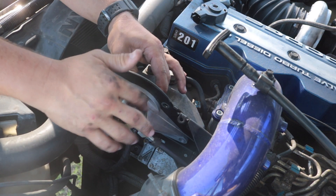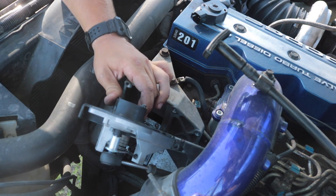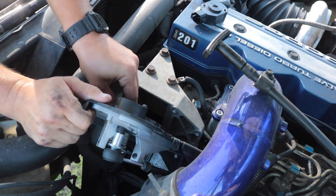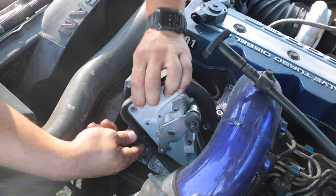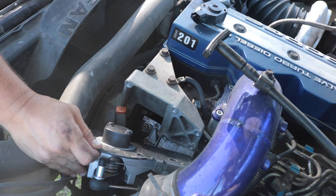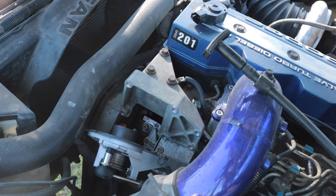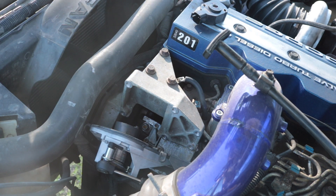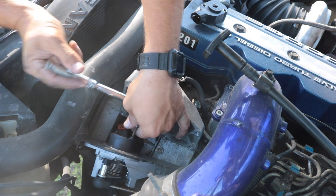What you're going to do is come under here — it's kind of hard to see — and unplug the sensor like that. Then there are two Torx bolts on the back of it. Go ahead and take the Torx head bolts off of the sensor.